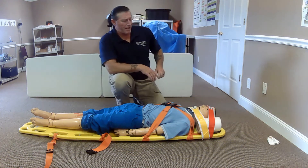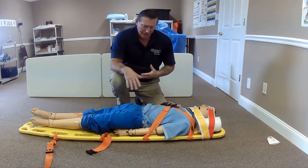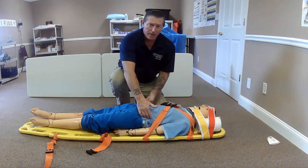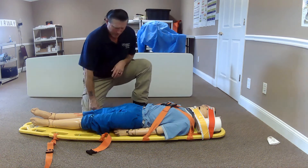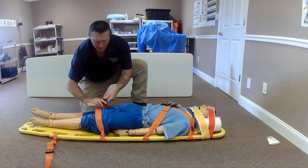My patient's head is now secure and the torso is secure. If I need to, I will also pad any voids under the back, the lower back area, and underneath the knees if needed. I will now finish strapping my patient to the device, coming across with my legs.